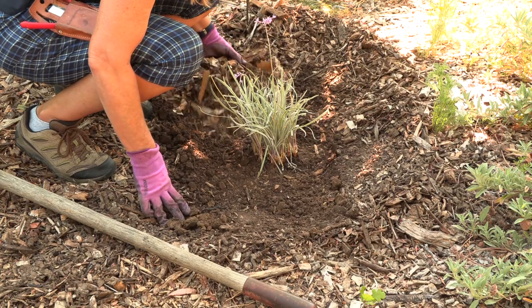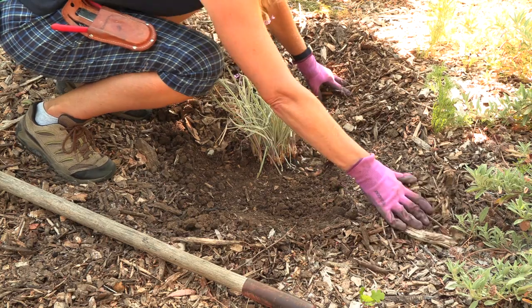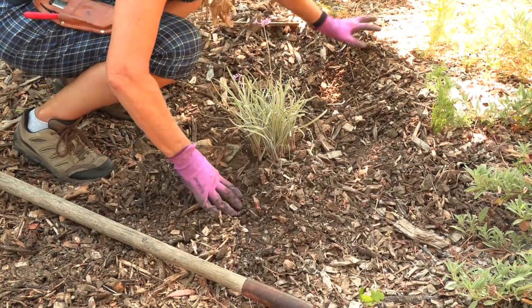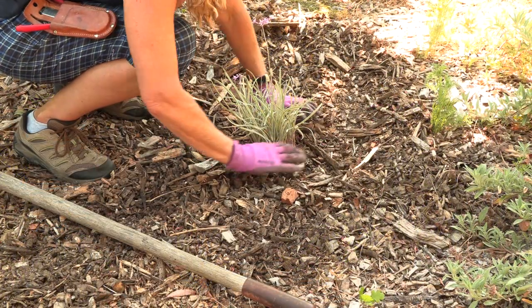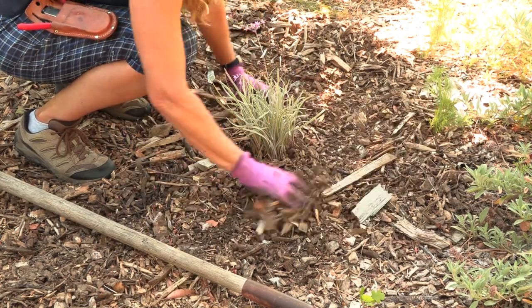Once that's done, make sure you water it in thoroughly. Many people like to build a little berm — a little ridge around the outside, especially for trees — so you can hold water there, and that's fine. But make sure that little berm stays no longer than one year. Remove it after the first establishment period, because if you don't, you'll end up holding water next to the trunk and that sets up trunk rot. After you've done that, watered it in well, pull your mulch back over, and you are well on your way to a resilient garden.